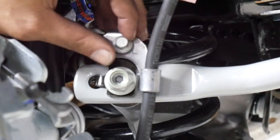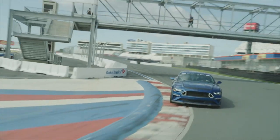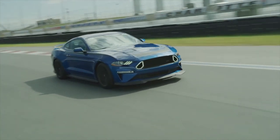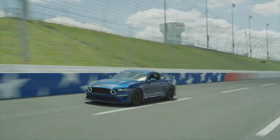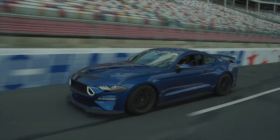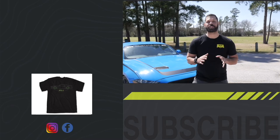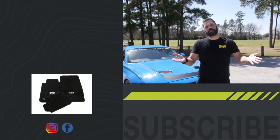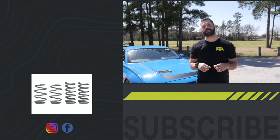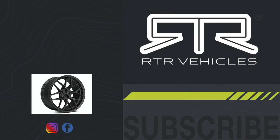Now torque everything down, mount your tires, and you're ready to rock. If you like this product or any of the other great products we have available for the 18-21 Mustang GT or EcoBoost, make sure to check out RTRVehicles.com. If you want to start looking fancy, go ahead and check out any of our shirts, hats, or hoodies available on the website as well. I'm Jordan Wheeler with RTR Vehicles and I'll catch you guys on the other side of fun.